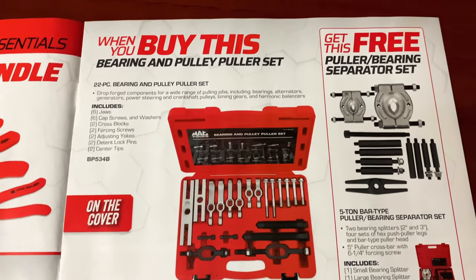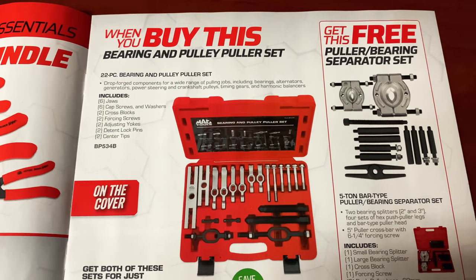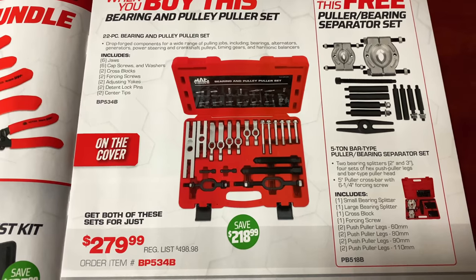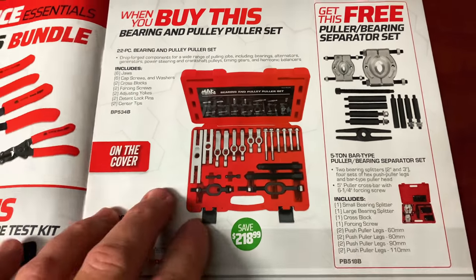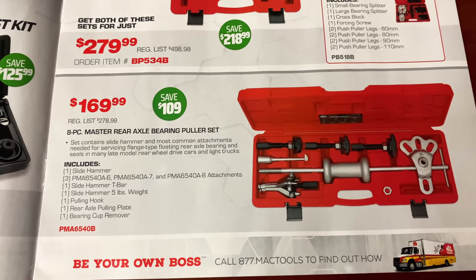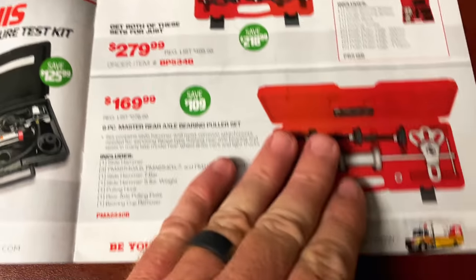More BOGO deals — you buy the bearing and pulley puller set and you get the free bearing and puller separator kit. That's $279.99 and you save $218 on that. And they've got the eight-piece master rear axle bearing puller sets at $169.99 — save $109 on that one.